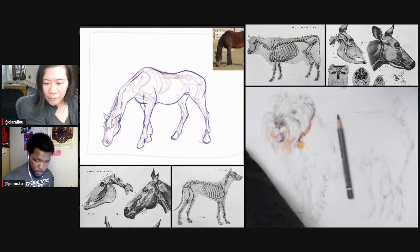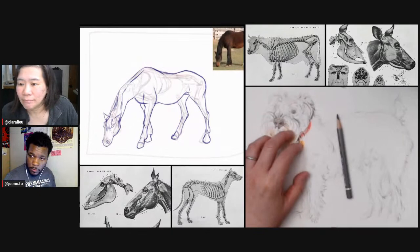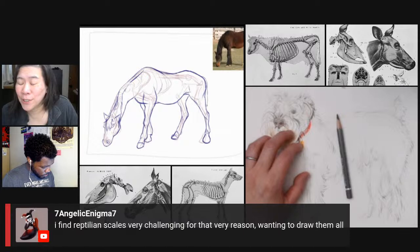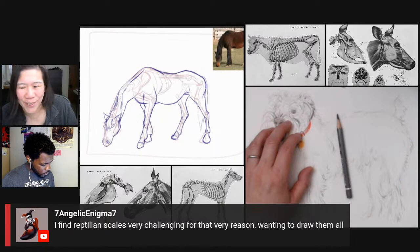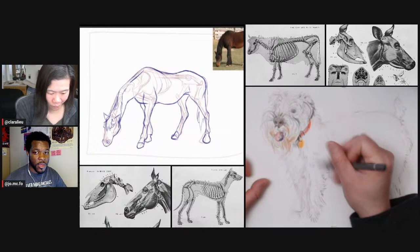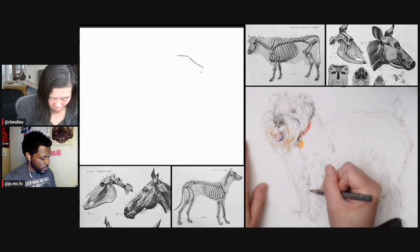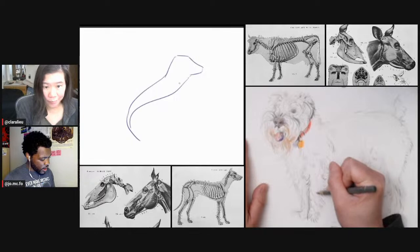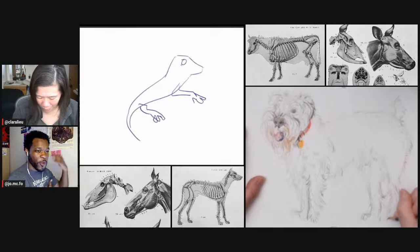Seven Angelics says she finds reptilian scales very challenging — wanting to draw them all. Honestly, I don't draw all the scales at all. I focus on the ones by the face and maybe the hands and feet; the ones on the body I do very sparsely. Let me do a quick demo. In the face, I know people will look there first, so I'll be a little more careful, doing a square or diamond shape, not drawing every line completely — just suggestive enough where you can see what it is.